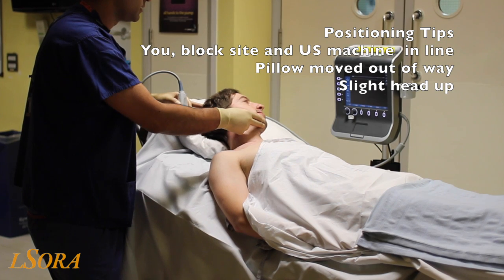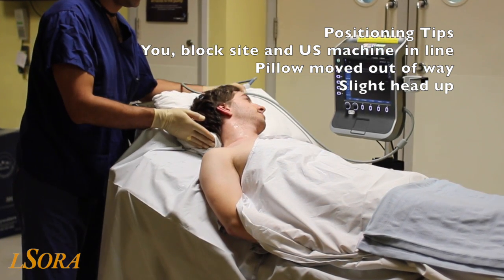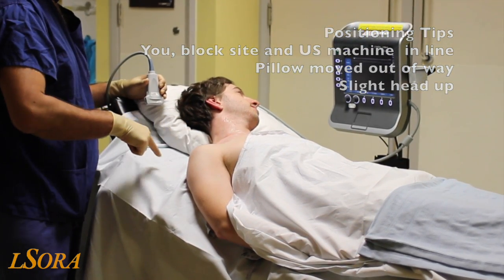To optimise positioning, turn the patient's head to the contralateral side, have them sitting upright, and position the pillow ending at the side of the neck so there's plenty of space to scan and to needle.